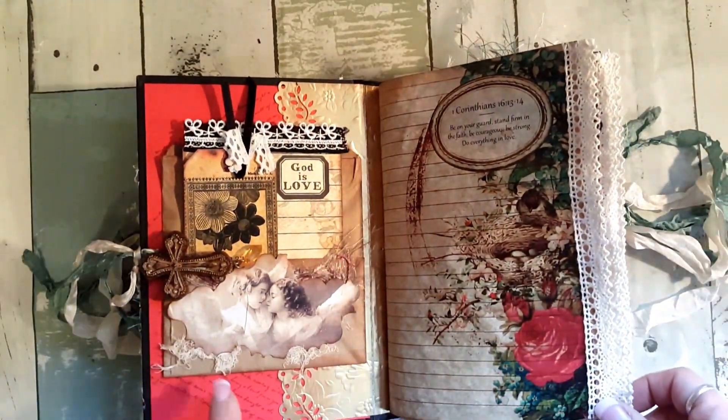On all the tags I have some sort of lace ribbon embellishment. There's another cute little cherub up here, gauze, and eyelash lace in purple. In this journal I don't have a lot of flips and tucks because I want people to be able to do a lot of writing, and each page has a verse from the Bible.